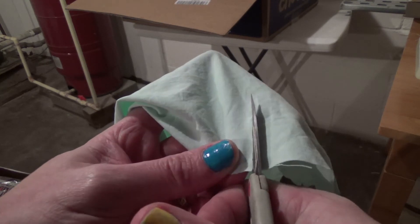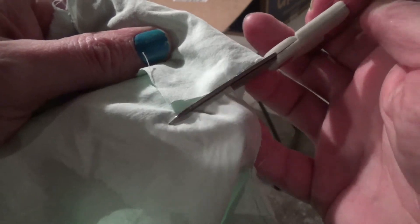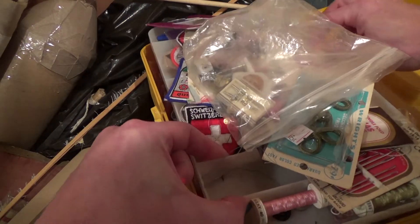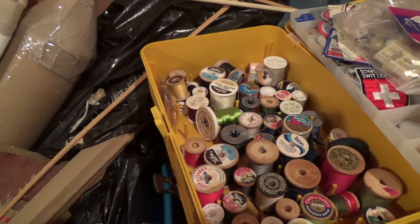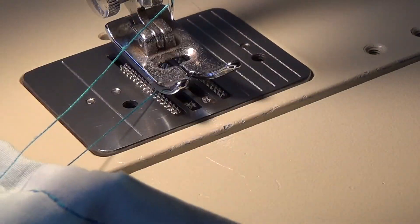I decided to use this light blue fabric — which also used to be a bed sheet — to make a waistband, and I also used it as a hem. My favorite way to cut fabric if I need a straight line is to cut a notch and then just tear it. I tried to conserve fabric so I sewed pieces together to make one long strip. I thought it would be fun to use a contrasting thread — a kind of turquoise blue — and it turned out really nice. I then top-stitched the waistband on, and you can see that contrasting thread quite nicely.